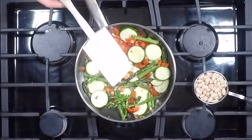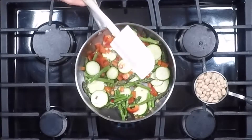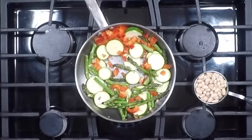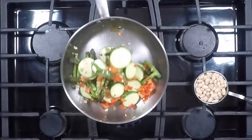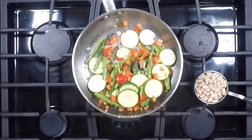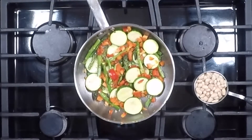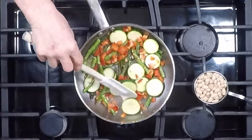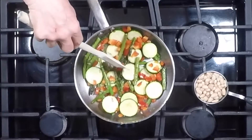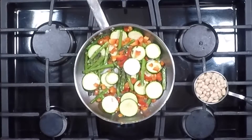I'm stirring with a rubber spatula — that's the best kind to use when you're making an egg dish. I like to do my little chef pan-flipping thing because it distributes everything evenly, but that takes a little practice. You can see the zucchini is starting to brown a little bit, so just let this saute for about three to five minutes and then we'll move to the next step.